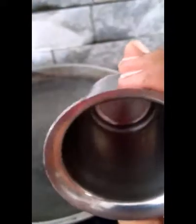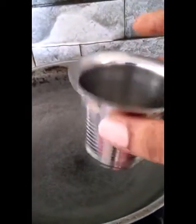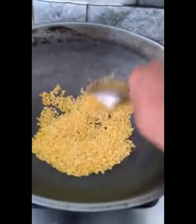Hi friends, very good morning. Welcome back to Mokdo Pitchin. We are going to make Rava Pongal. We are going to add the rice in this tumbler. Let's fry it.